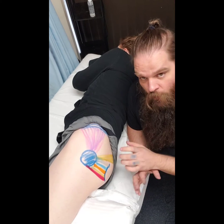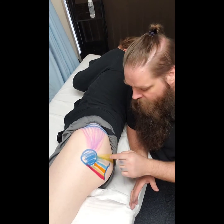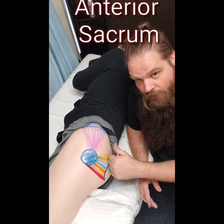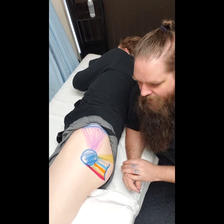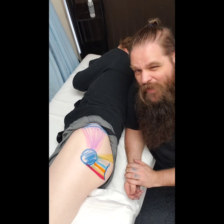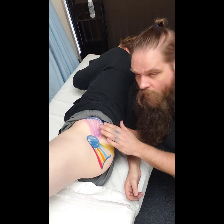Now piriformis is a little bit different. It is inserting in the greater trochanter, but its origin is not the ischial tuberosity — it's actually the anterior sacrum, so the front side of the sacrum. Another thing that's different about piriformis is that it's not just a lateral rotator of the hip, it's also an abductor of the hip, just like our medius and minimus.